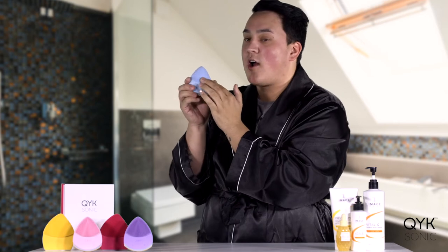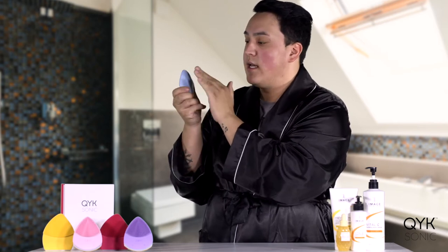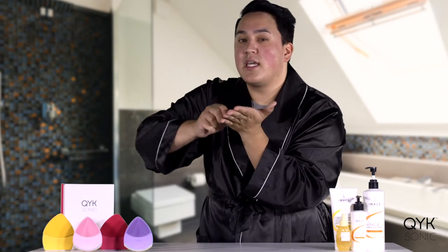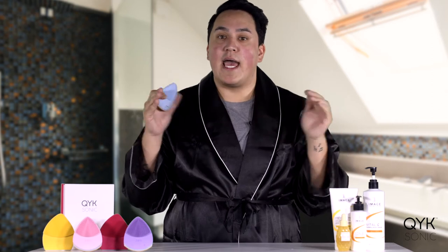These bristles are not like the cleansing ones at all. The cleansing ones are ultra soft; these ones are a little more dense. These are meant for pushing and rolling products into your face — such as serums and moisturizers — helping with penetration so that our skin drinks it all up and nothing is left on our hands or on other devices.